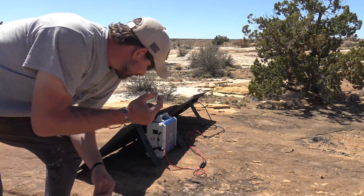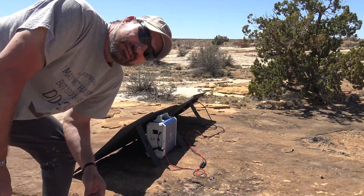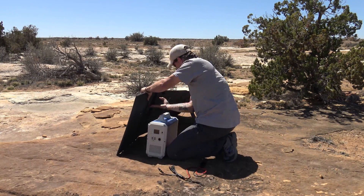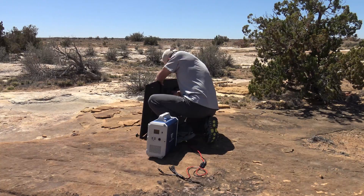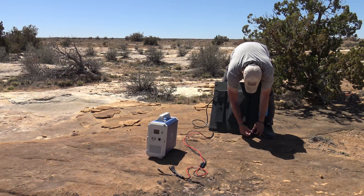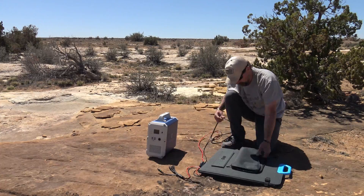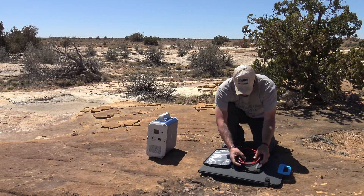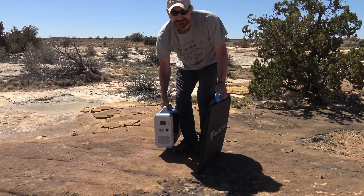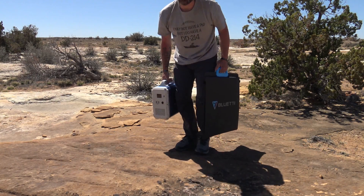When you're finished charging, taking this solar panel down is extremely simple. And just like that, I'm ready to get out of here.